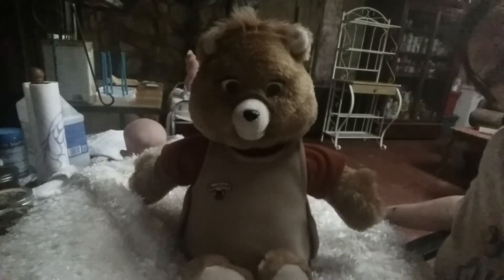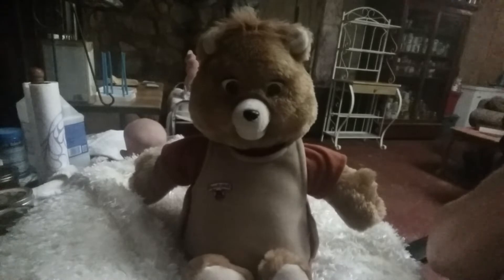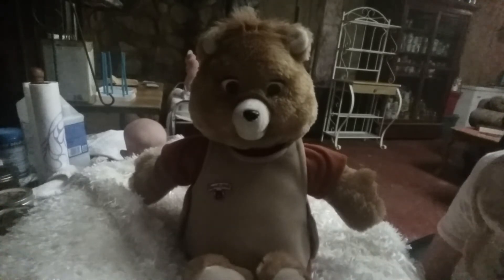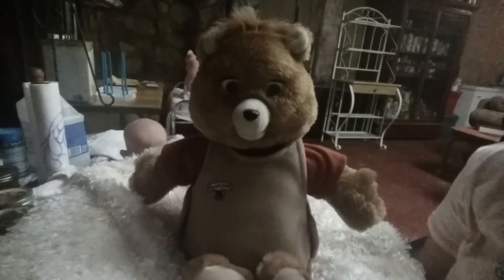Hello, hello guys. I told you I had another surprise for you. Well, here it is. I just got it in today, guys, and can anybody guess who this is? This is called the Teddy Ruxpin, if you don't know.